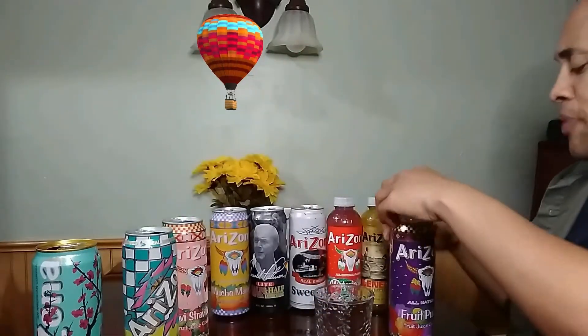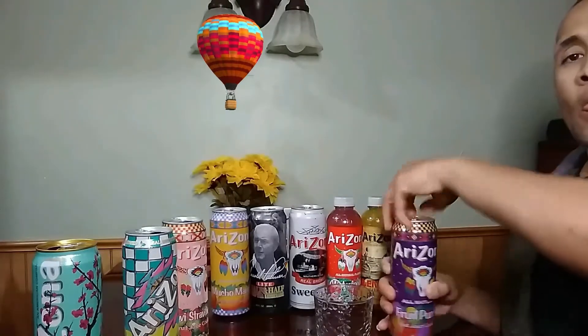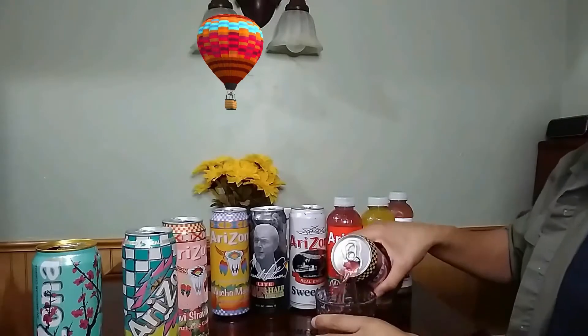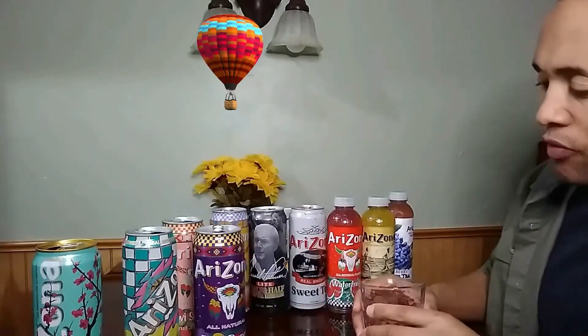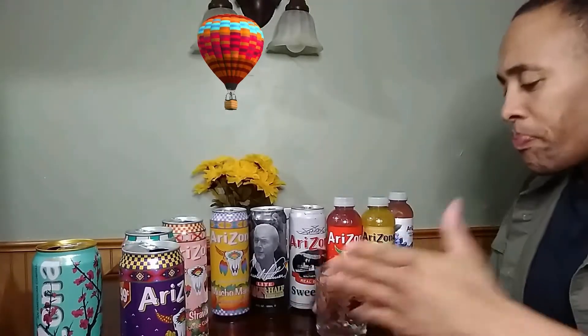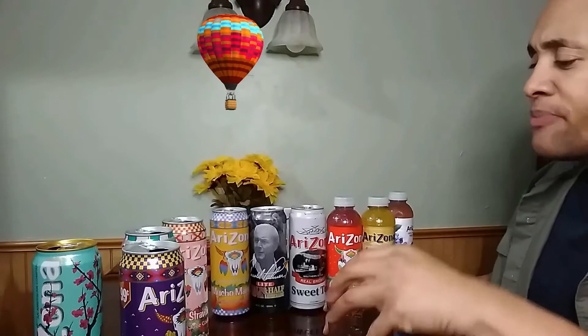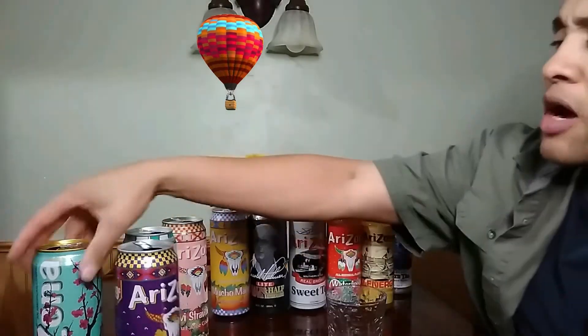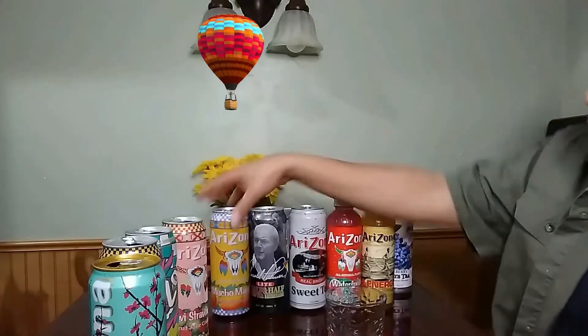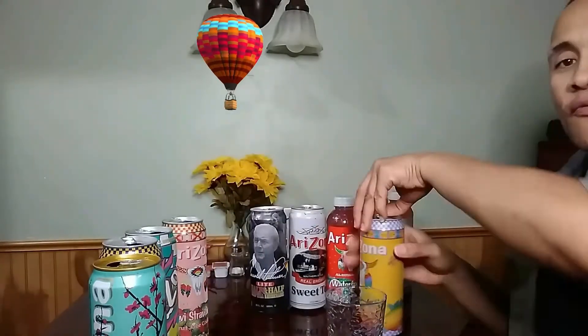Let's do the fruit punch. Shake it up a little bit. Fruit punch is okay — it's not too sweet. But right now I'm saying the green tea with ginseng and honey is the front runner.